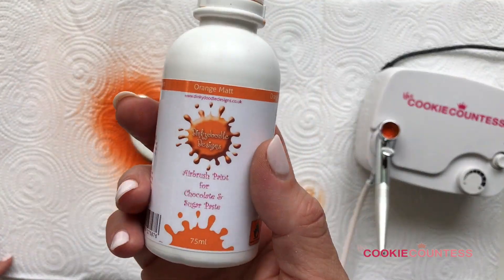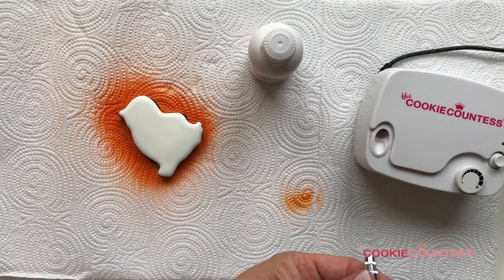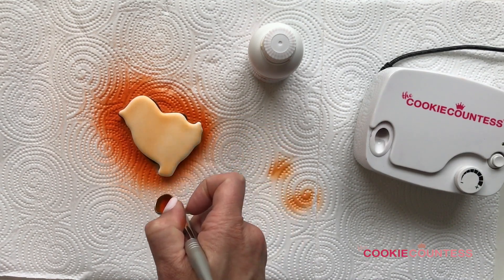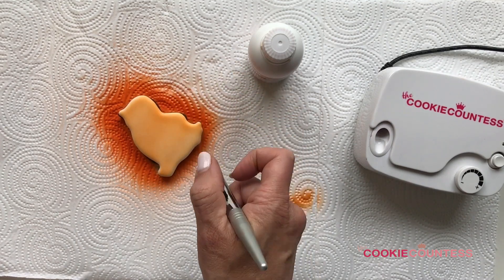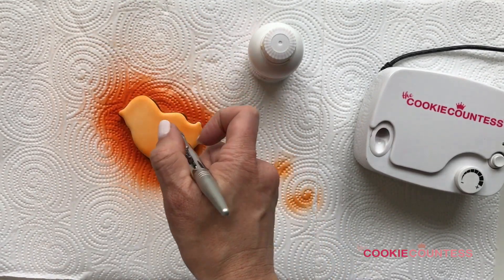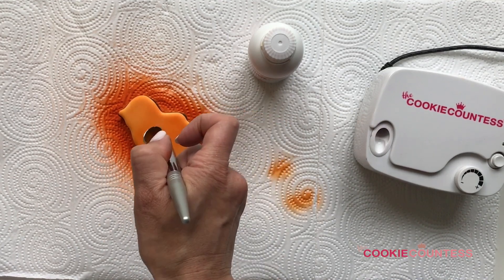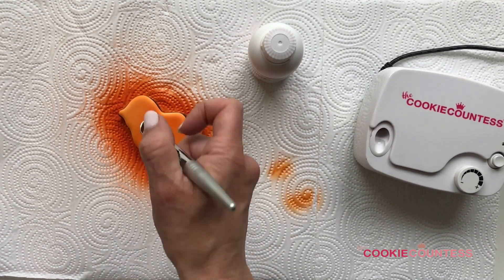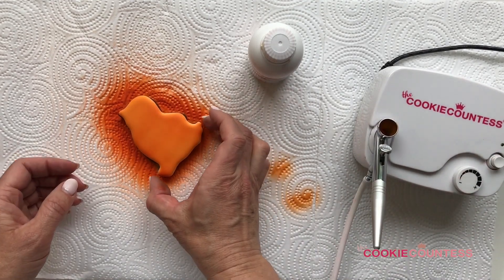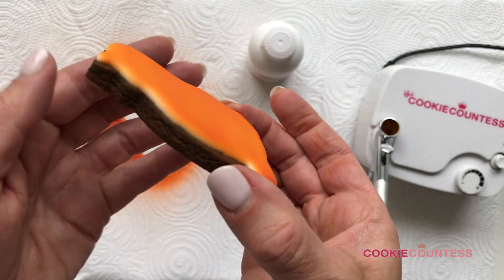Next up is Dinky Doodle orange matte. I've already stirred this really well — remember, you have to get a chopstick in there, stir it up, then give it a good shake before you start. When covering the whole cookie, use a light touch and don't spray too much at once. Even though this dries instantly, you can still get spots if you over-spray. Build the color slowly. Dinky Doodle often looks like there isn't much color and then suddenly it's there once it layers up and looks much darker. This is already dry — that instant dry is a great advantage.